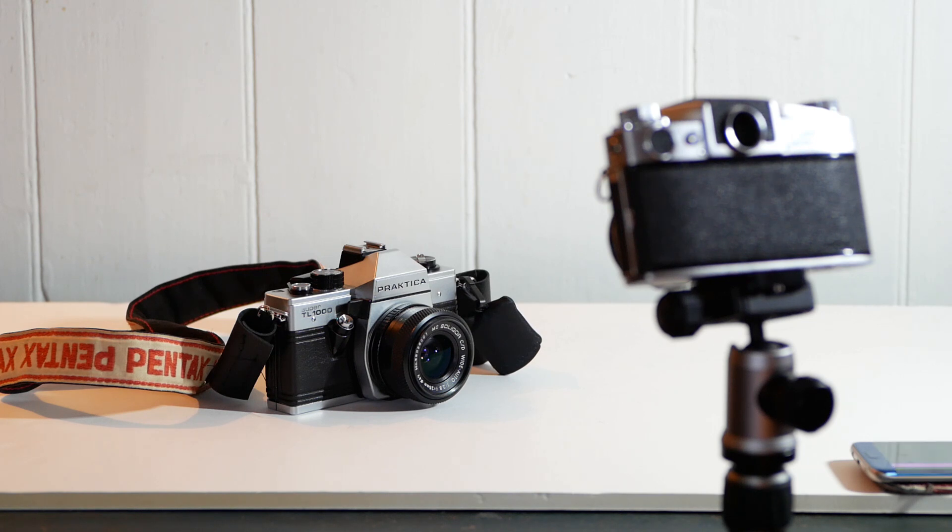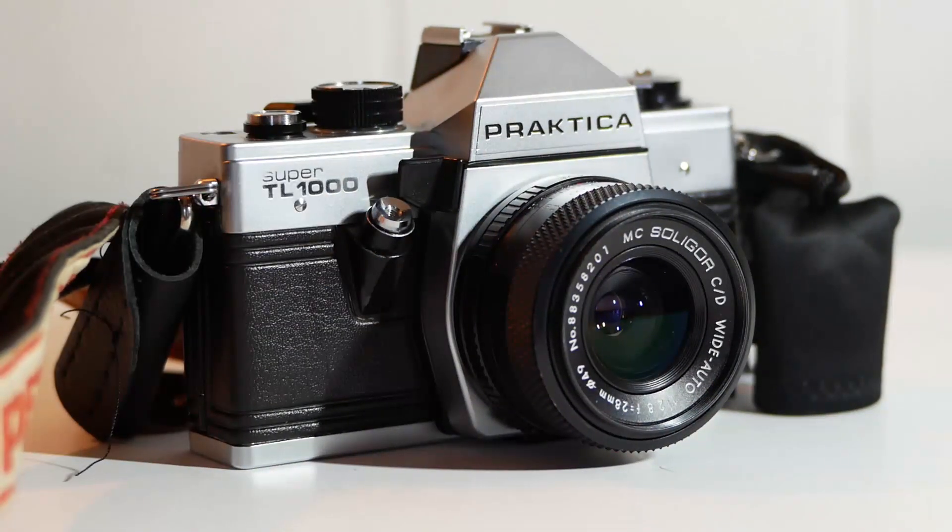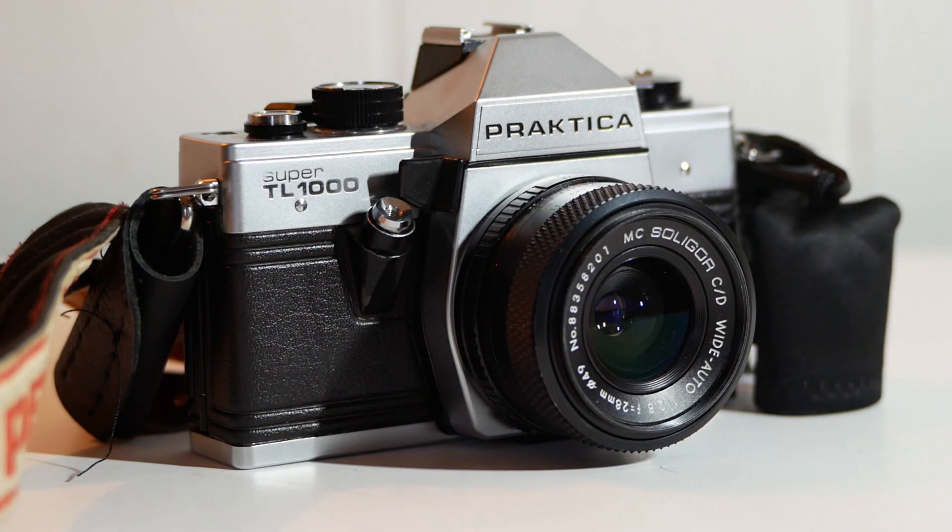Once cameras moved over to electronic control, the self-timer became an electronic timer, often giving more choice in the length of delay available. Going back to mechanical timers, not all cameras had them. Take this Praktika Super TL-1000 for instance — it doesn't have a self-timer, so if you needed that bit of functionality then you were a bit stuck. Or were you?